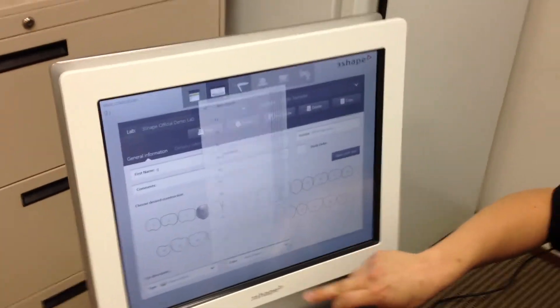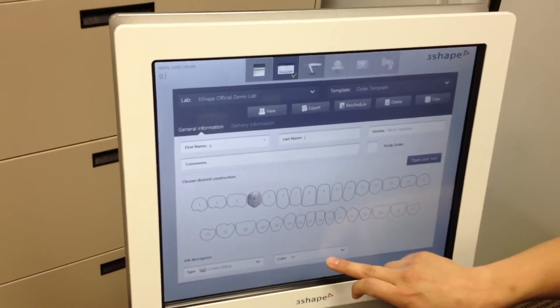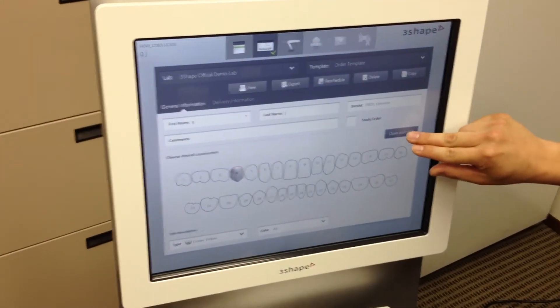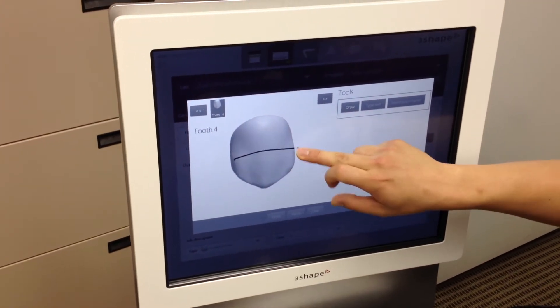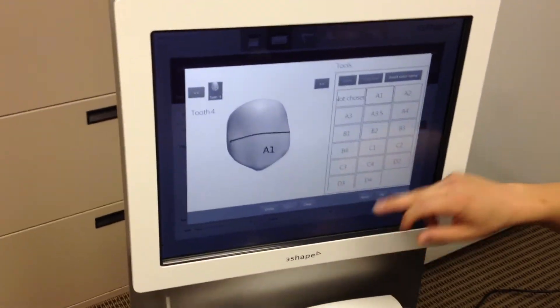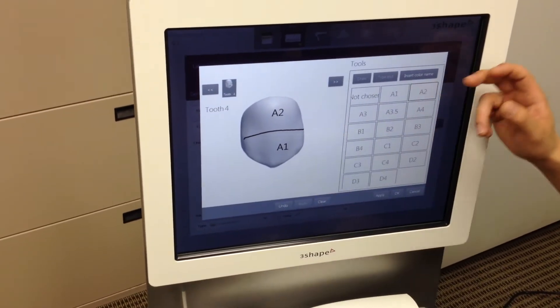For color, you go ahead and choose your shade over here. I'm just going to say an A1 shade. What's nice as well is if you have a two-color crown, you can go ahead and open up a color tool right here. I'll hit this draw button and insert the color name — say I want an A1 incisal and an A2 gingival — and go ahead and add it in just as is.